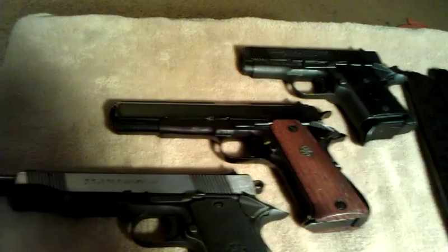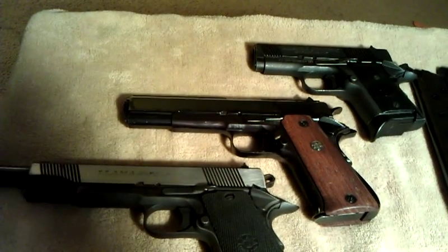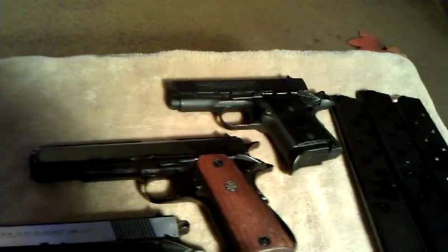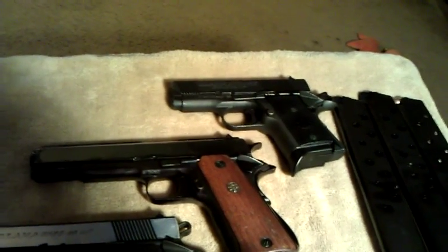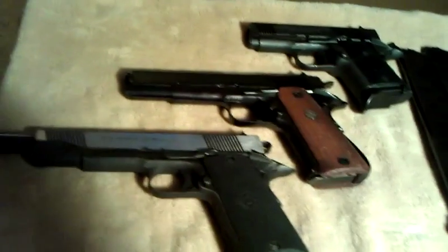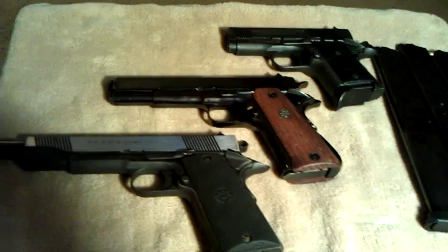Total I've got $200 in the middle one, $350 in the bottom one, so that's $550, and then $300 in the top one. So $850 in all those guns — a really good price.